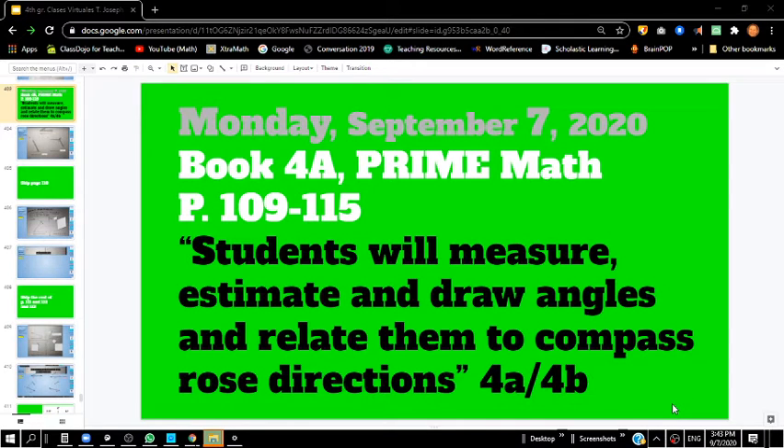Hey, fourth grade, how's it going? Teacher Joseph here. Today is Monday, September 7th, 2020. Today we're going to be using our fourth grade A book, Prime Math, page 110 through 115.